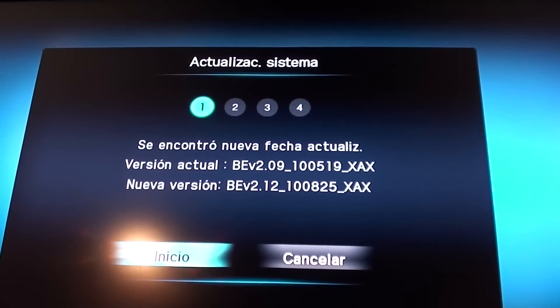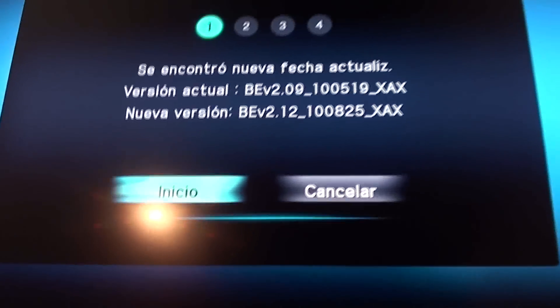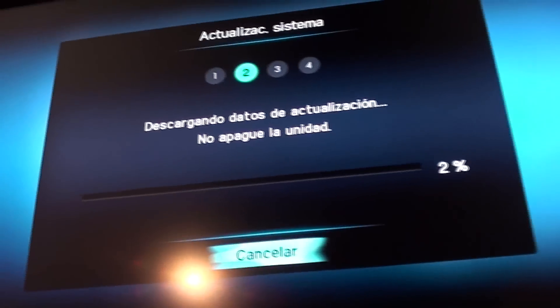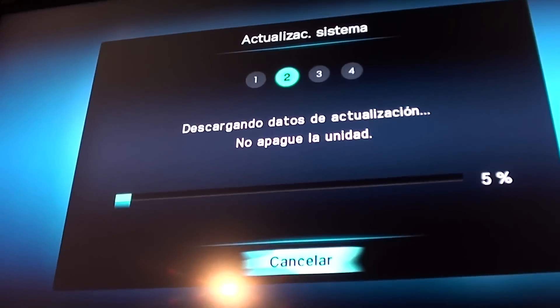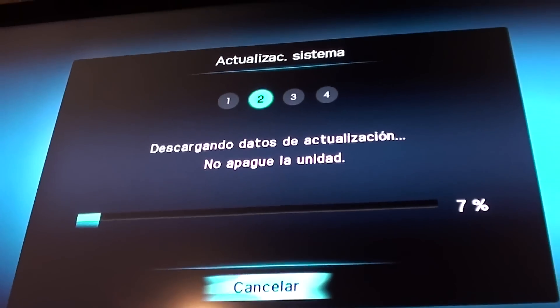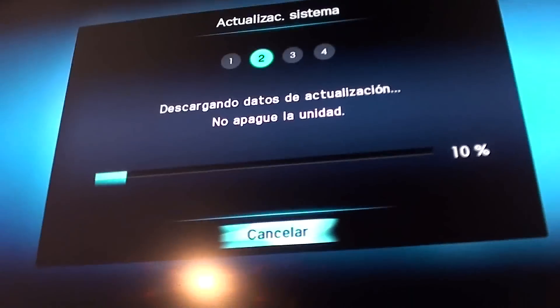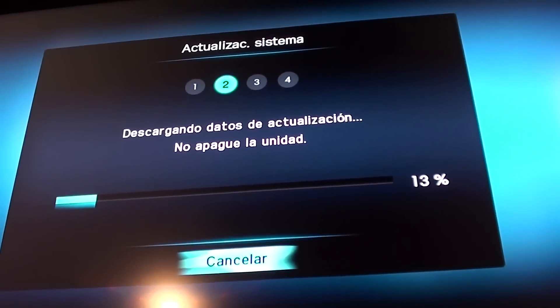Version 2.12.108.25 under XAX. This is really necessary for the Blu-ray. We press start. The download begins — it's very fast. It's at 3%, 4%. This is very necessary because if you want to load some Blu-rays, it won't let you read them.